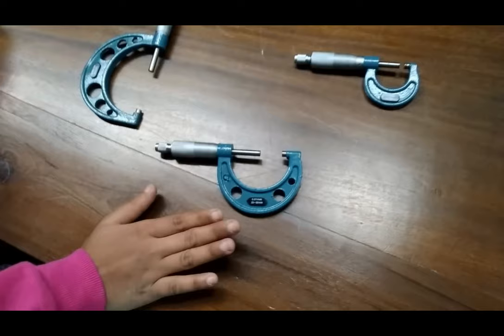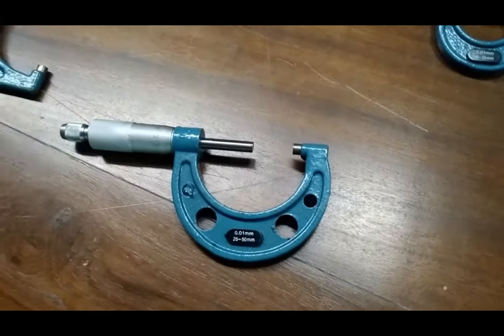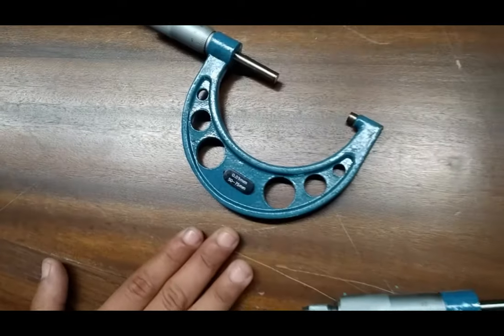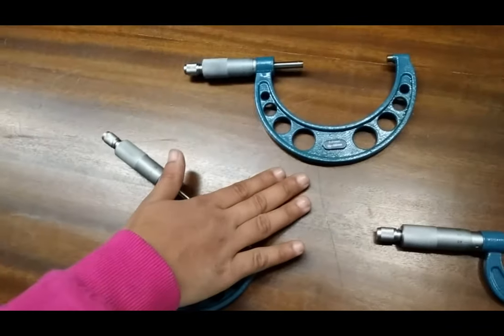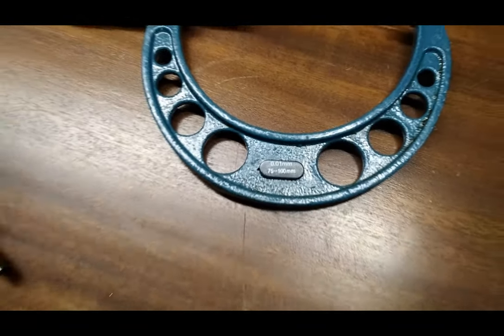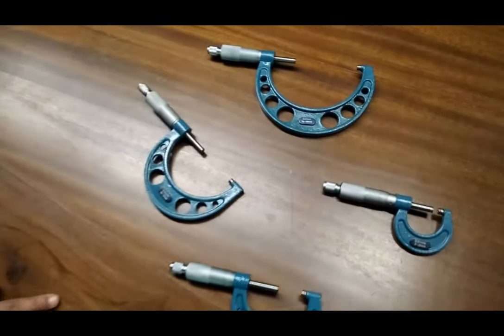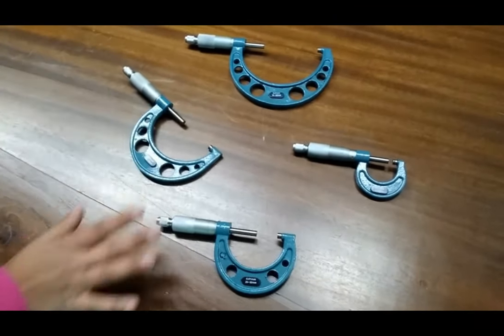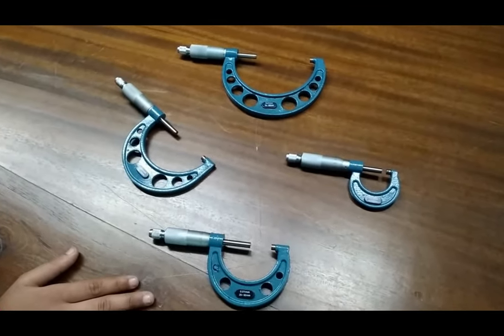For 25 to 50 mm, we use this type of micrometer. For 50 to 75 mm diameter, we use this type of outside micrometer. And for 75 to 100 mm diameter, we can use this type of micrometer. So we can measure any diameter of any object with these four types of micrometers, covering a range from 0 to 100 mm.